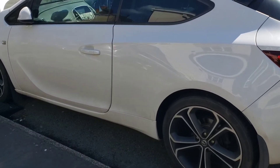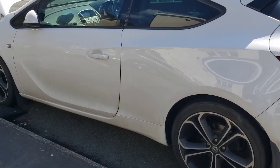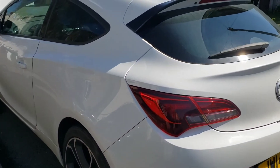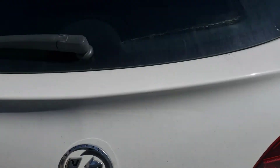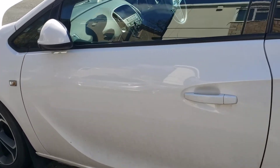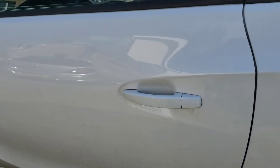Welcome back to the channel, welcome back to another video. In this video we're with a Mark 6 Astra — this is actually the GTC version. What we're going to be doing is changing the pollen filter, so come to the passenger side, let me just open it.